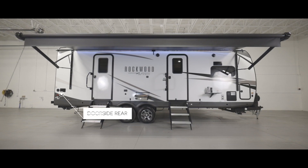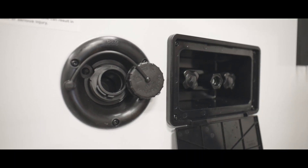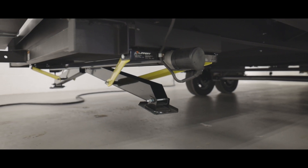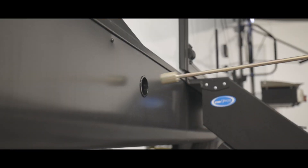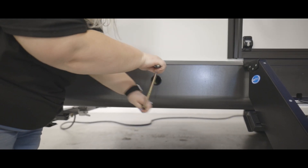Starting at the door-side rear corner, we find the gravity fill spot for the fresh water tank, next to your exterior shower hiding behind this door. Below that is the switch to raise and lower your rear stabilizer jack. Looking towards the front and next to the steps is the manual crank point for the bedroom slide out — this handle is located in the front storage compartment on the door side. To retract the slide out with the crank handle, turn it clockwise to bring it in.